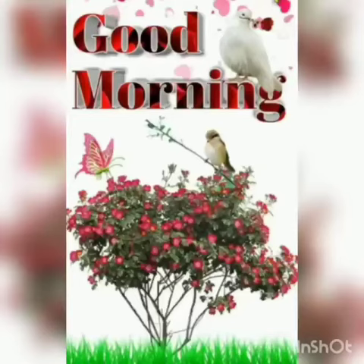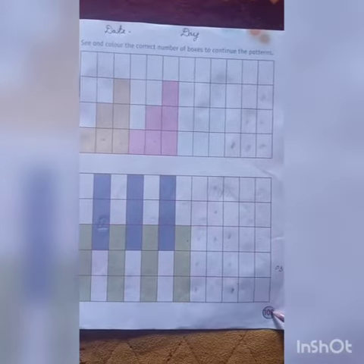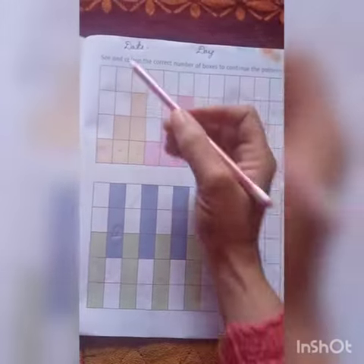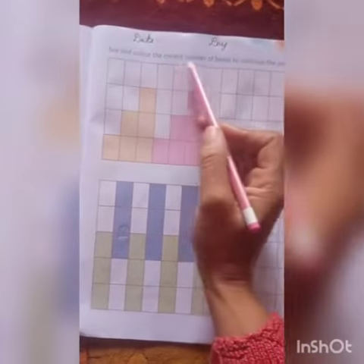Good morning, my dear lovely children. Again we are going to do patterns. Open your math book at page number 109. First of all, you have to write down the date and day on the top.